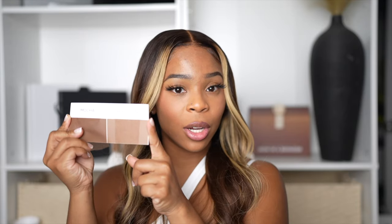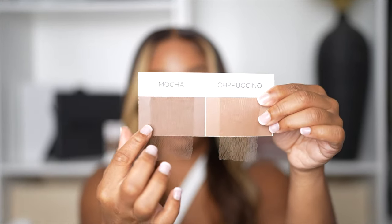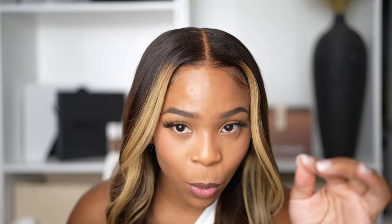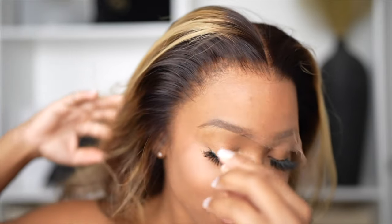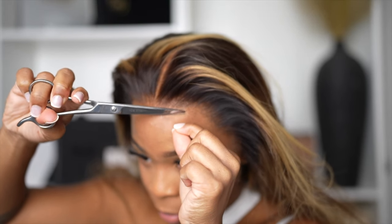The multicolor HD lace comes in mocha and cappuccino. Mocha is for people with deeper skin tones, and cappuccino is for fair to medium skin tones — anyone lighter than me or maybe two to three shades darker. That's what makes the lace look so natural and realistic. Again — no foundation, no concealer, no powder, nothing. The lace is also very invisible and looks really good.